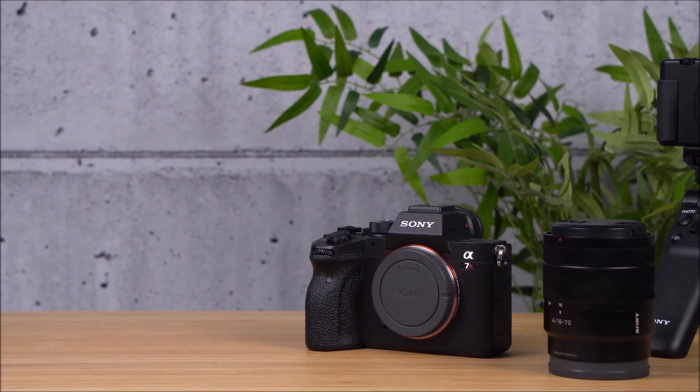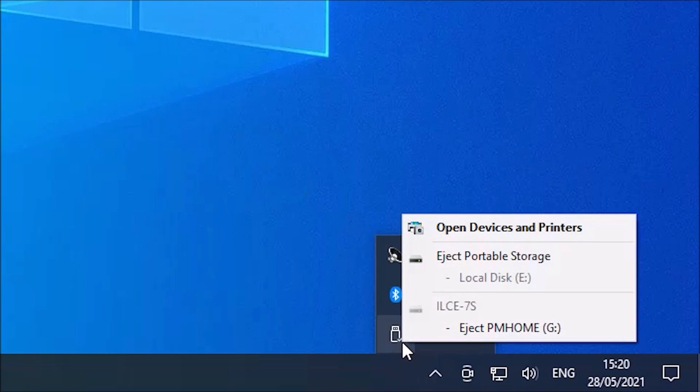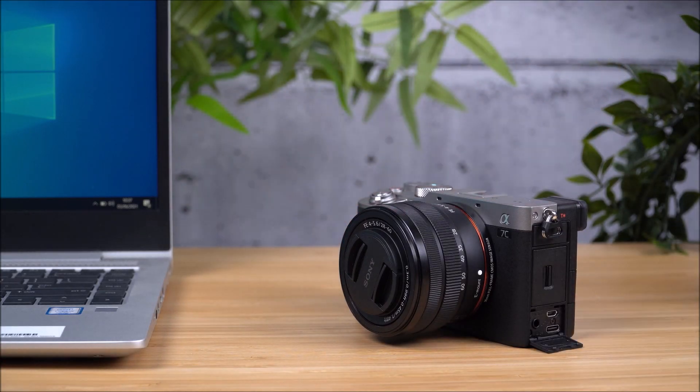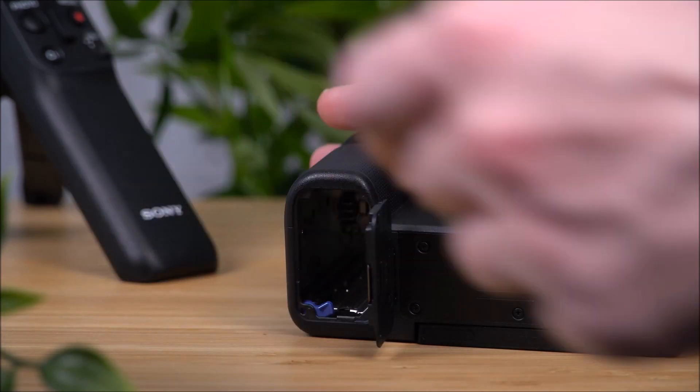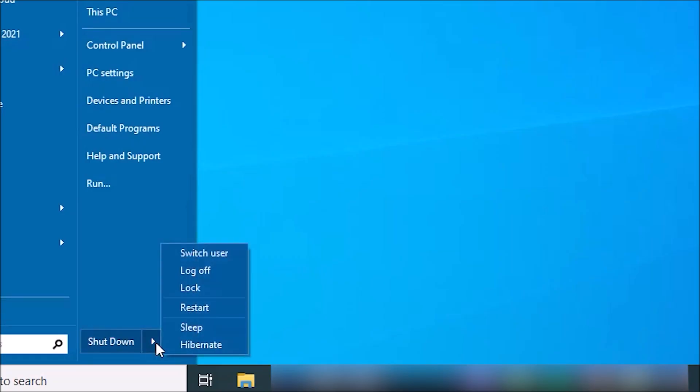Finally, you should try restarting both devices. Remove the USB cables from the computer and the camera using the safely remove option in the bottom right of your desktop. Remove the battery pack from your camera and reinsert it after several minutes. And finally, restart your computer.